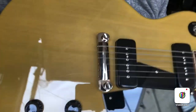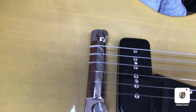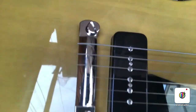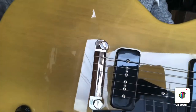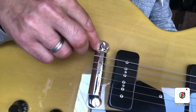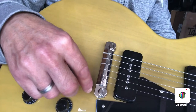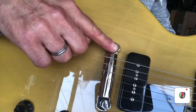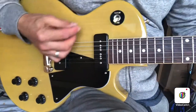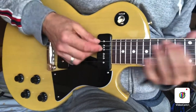I've got it intonated now and it came out actually just about perfect, which is not always possible with these bridges. You can see how far I had to move it back — it's not the greatest look, and they even tend to go up at a little bit of an angle when you move them way back. But that's just the way these work. This thing's set up and playing good up and down the neck.